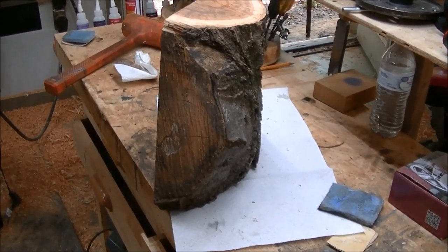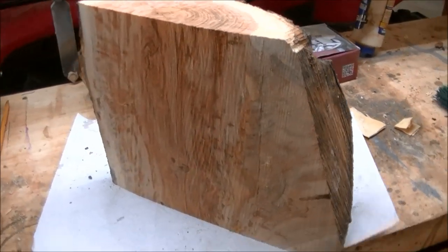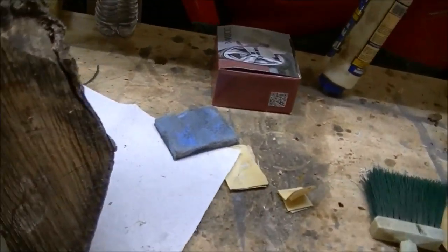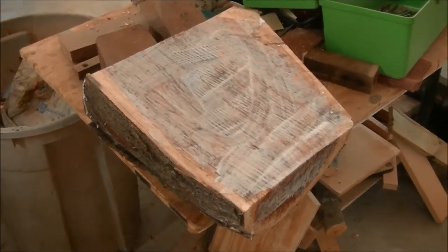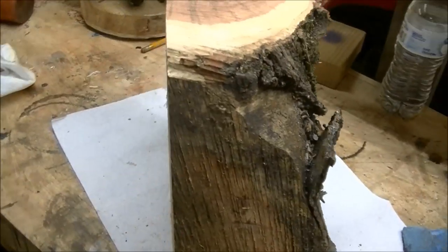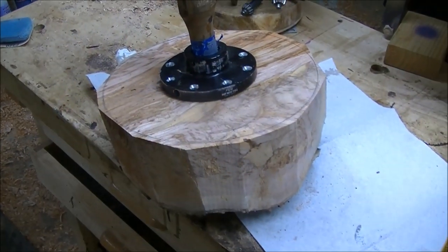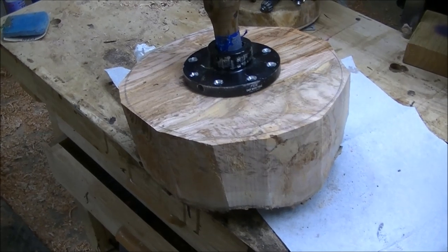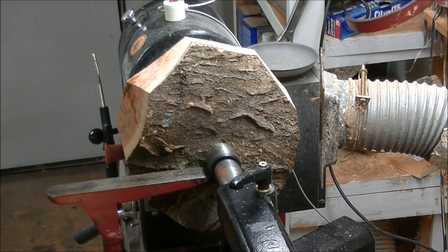Here's half of a real nice honey locust crotch. I didn't think about video until I had it sawed, so I apologize for that. But here's half of it right here — I'm going to mount it up and turn a bowl. I'd have liked to turn a natural edge bowl, but the bark is no good. There's the other half right here; I've got it anchor-sealed and I'll save it for another day. I'm going to lay this down, get the center, get a faceplate on it, and we'll see what happens. I went ahead and cut the corners off on the band saw. Now I'm putting the faceplate on — we are on the lathe, got it all faceplated and ready to go. Got it whirled up to about 500 and something RPM.